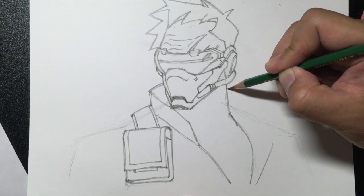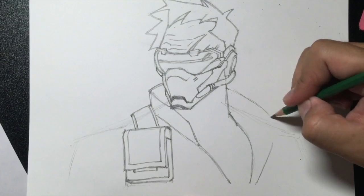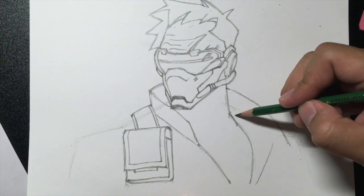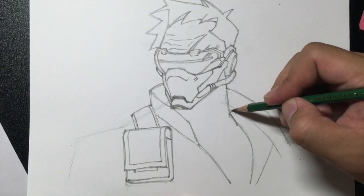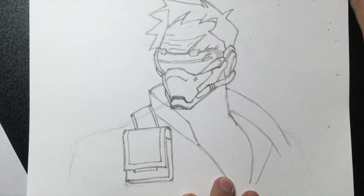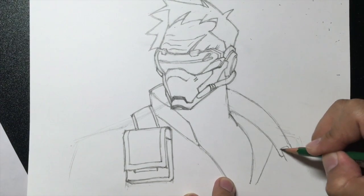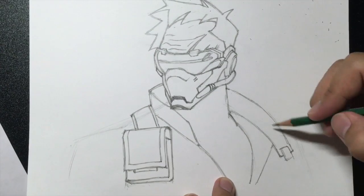Here we're going to start off below this mouthpiece on his neck and draw a line going down, then a curved line. Same thing starting right here — curved line, point out. Here I'm going to draw a line going in and another line going in, and draw a rectangle in between. This is the strap for his jacket.